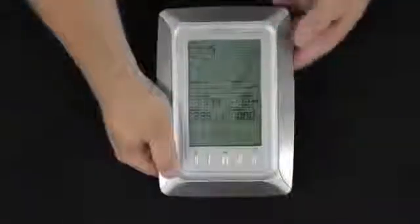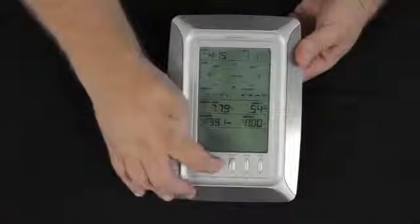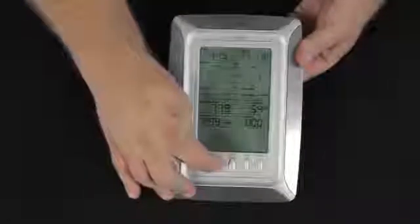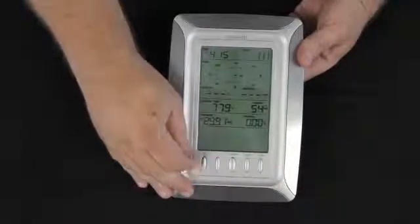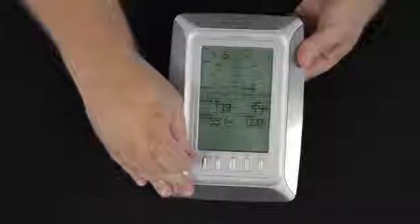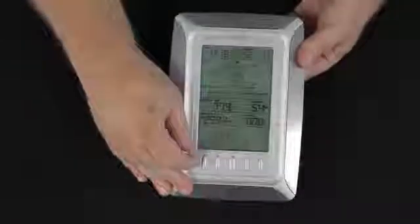Pressing the Set button again, the year is flashing. We're going to set the year for 2011 using the Plus button. Pressing Set once again, the month is flashing — we'll set it to February. Pressing Set once again, the day is flashing and we'll make it Groundhog Day, February 2nd.